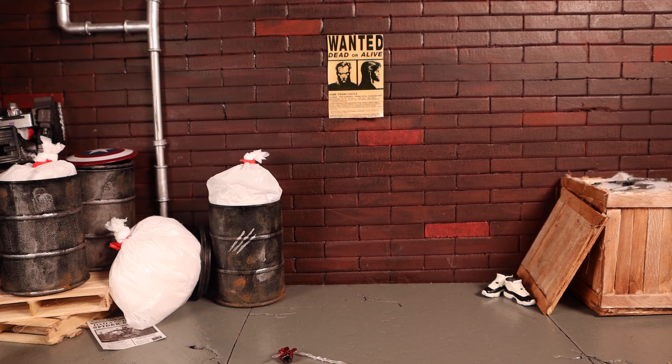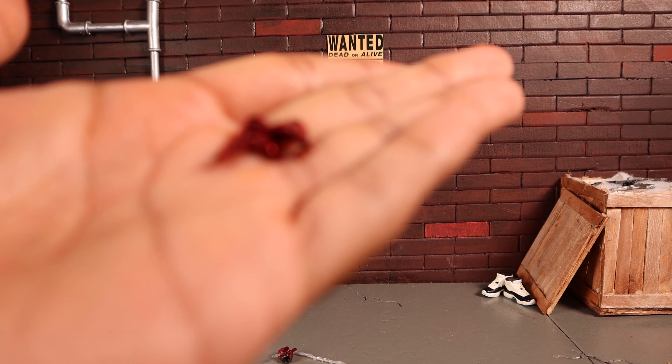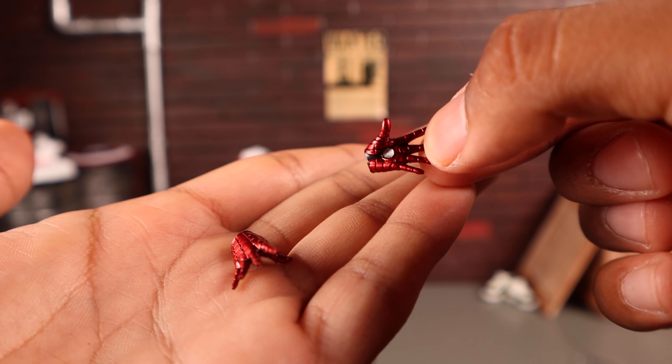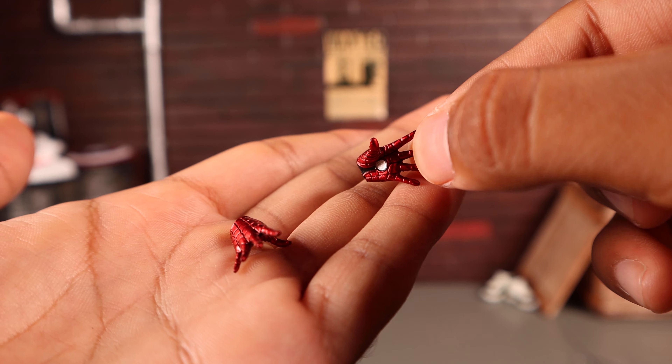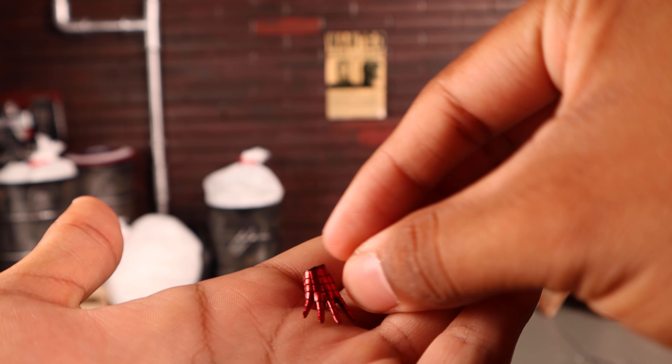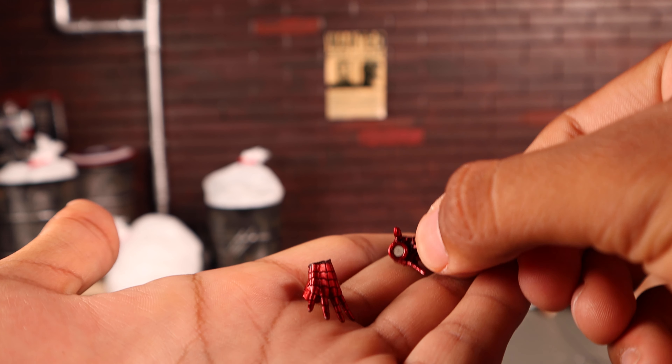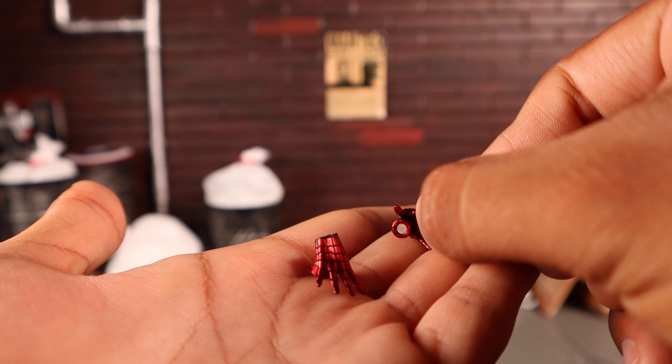He comes with two wall-crawling hands — very nicely detailed. Again, I think that arc reactor in the middle should be blue. He also comes with two more wall-crawling hands that have magnets in the middle, so if you want them to stick to something metal, they can.